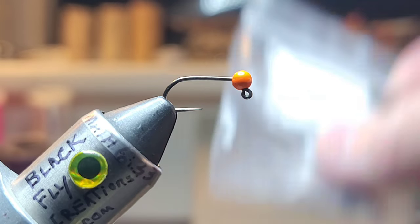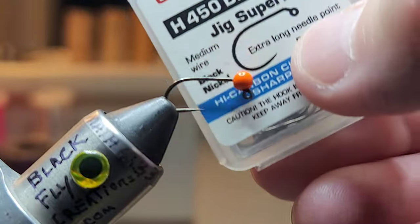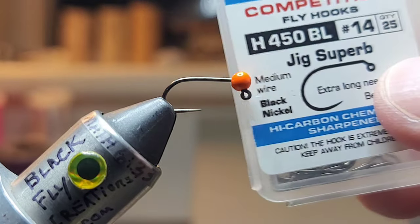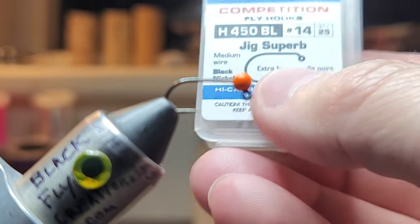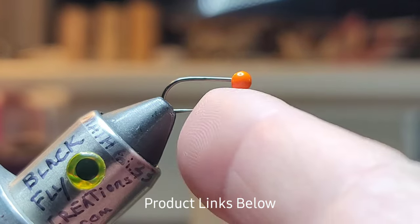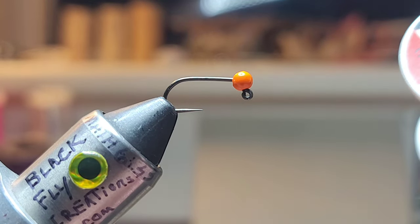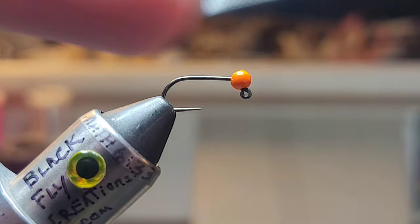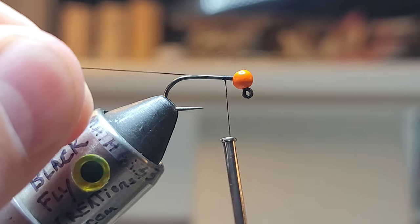On the vise I've got a size 14 barbless generic hook, very similar to one of my favorite hooks. My favorite is the Hanex 450BL jigged. This hook here is very similar to a Hanex 400BL — doesn't have quite as wide of a gap as the 450s, but so far they've been pretty good; they're pretty strong and stay sharp. Thread is 70 denier in black, and I've got a 3.2 slotted tungsten bead.